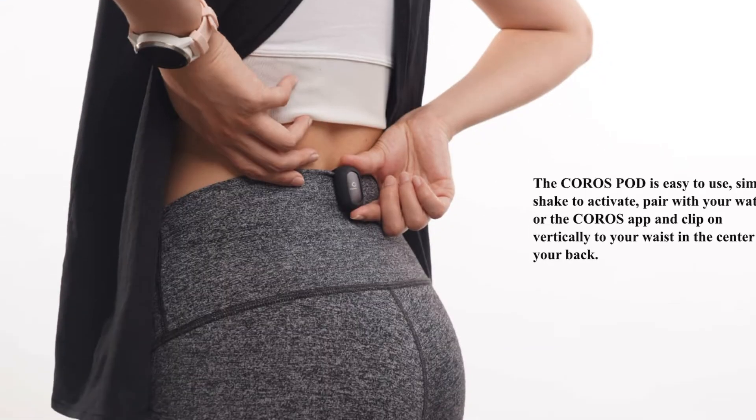It clips on the back of your pants — you won't even feel it's there. Just don't forget it's there after the run, otherwise it will find its way to the washing machine. In order to activate it, you just need to shake it and you're all set. The battery is replaceable and should last up to 1 year if you use it about 2 hours a day.